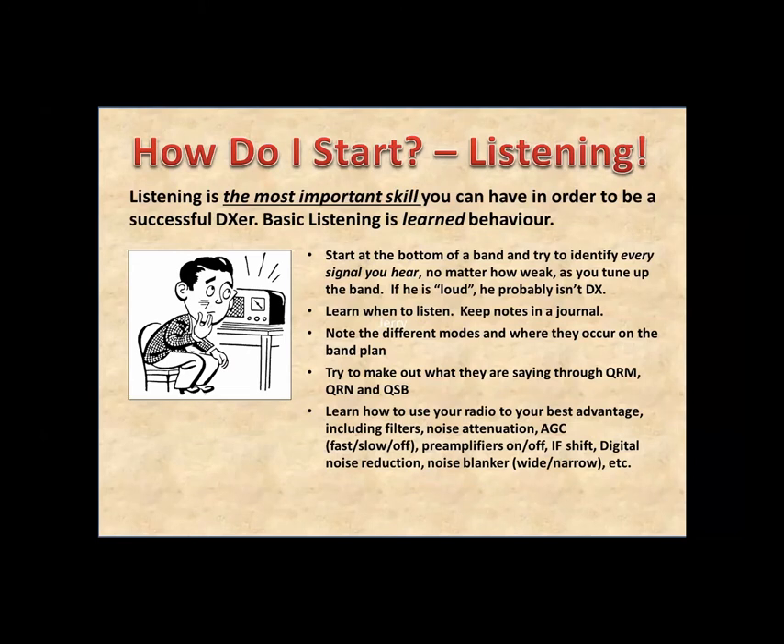How do I start? If you've never been on HF, I've got some homework for you — this comes out of a book. The most important skill you can have for DXing is listening. It's not just hearing, but learning how to listen, and it's a learned behavior. Turn your radio on, start at the bottom of 20 meters at 14.000 MHz, and slowly work your way up the dial towards 14.35 MHz, noting every single signal you hear. Is that Morse code? Is that RTTY? Is that PSK31? Keep a journal and start listening.